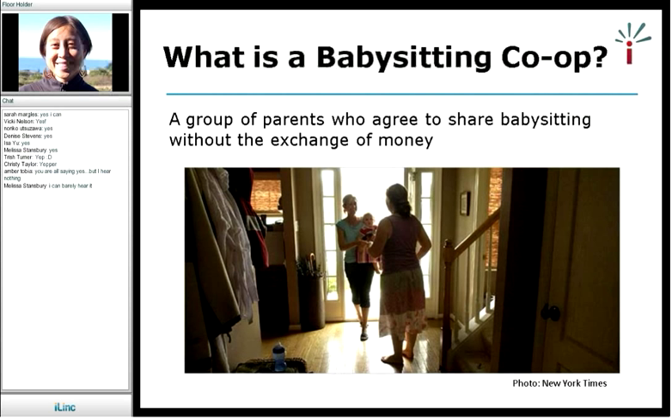There isn't one simple answer to what a babysitting co-op is. But in general, what all babysitting co-ops have in common is that a group of parents have an agreement with each other that they will share babysitting among themselves without the exchange of money. You'll be learning much more today about what this looks like in practice.